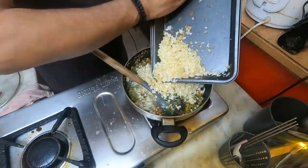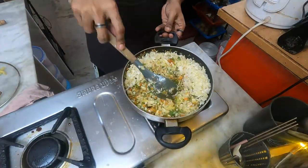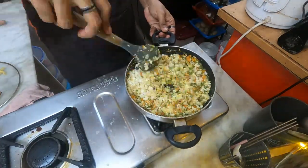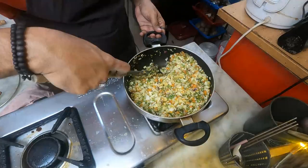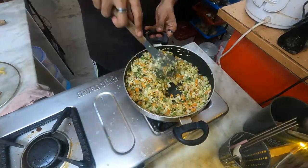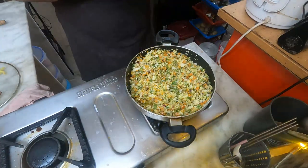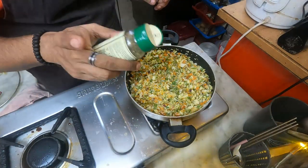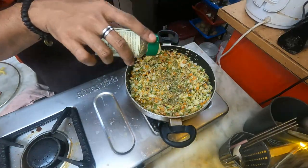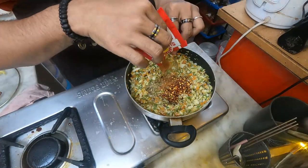And the last of the vegetables will be half a cabbage. Now I'll put the seasoning before I add the chicken — a little bit of mixed herbs, a little bit of chili flakes, and a bit of kala masala.